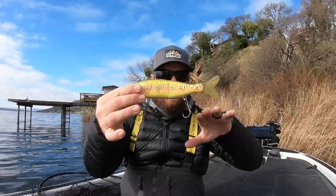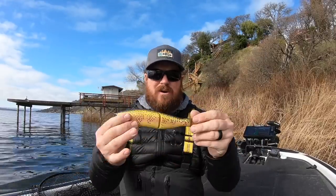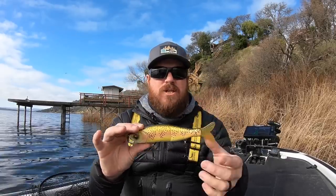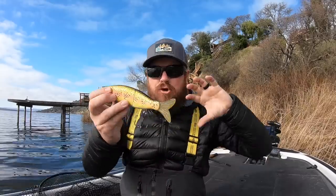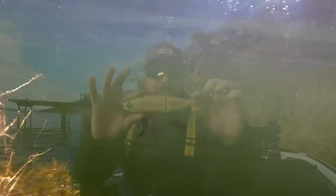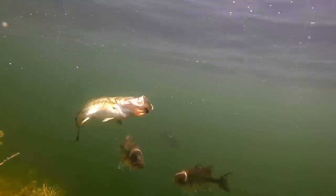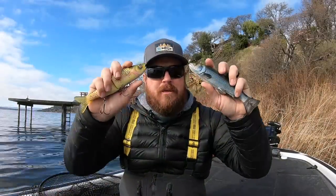Hard baits, on the other hand, there's all sorts of hardware, all sorts of tells that say this is not real. But giant fish still eat it because of their ability to kick and move and trigger a core reaction response inside of the fish. So both have great applications in spring, and we've gone really in-depth on both in the past.